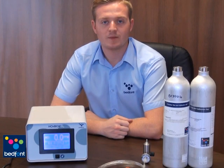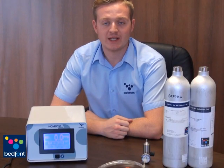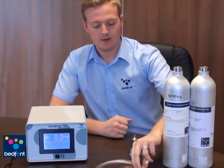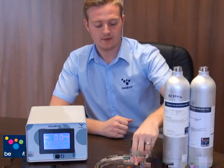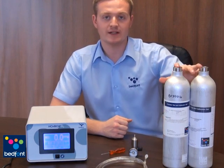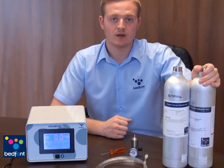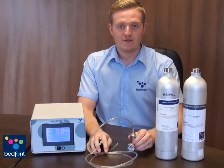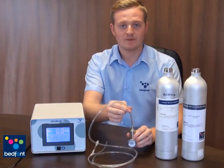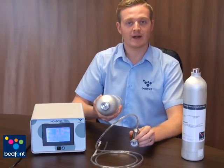I'm now going to describe calibrating the Noxbox O2. For calibration, you will need a calibration kit. This consists of a regulator, calibration tubing, a calibration screwdriver and two cylinders of gas — one with nitric oxide and one with nitrogen dioxide. The first step is to ensure the calibration tubing is attached to the regulator and then select the cylinder of gas you wish to use to calibrate the monitor first.